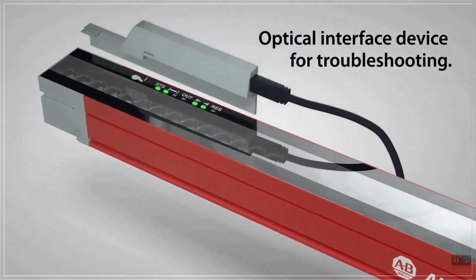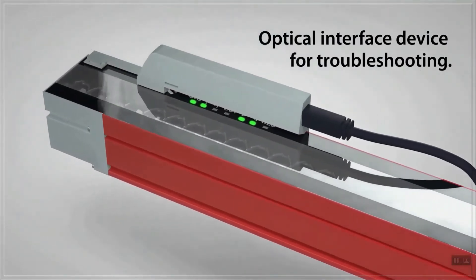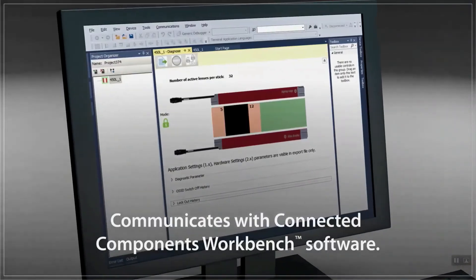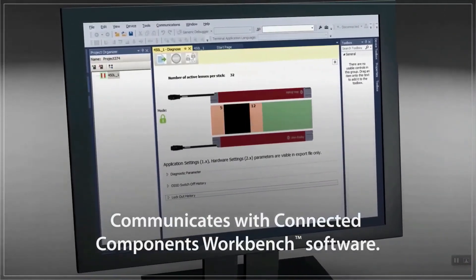Finally, here's a quick peek at monitoring, troubleshooting, and configuration using an optical interface and the free Connected Components Workbench software. With CCW, we can check and flash the firmware, check DIP switches, configure and teach certain functions, and access diagnostics, including information about which beams are blocked.